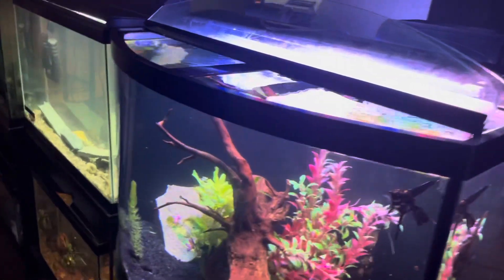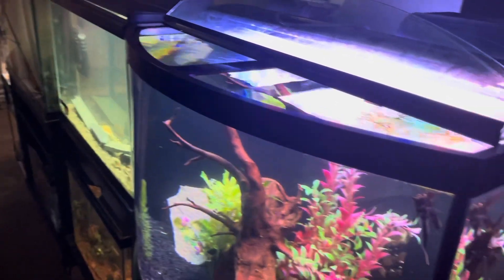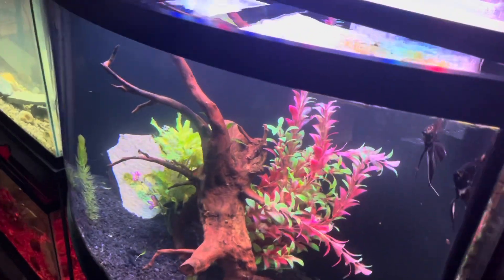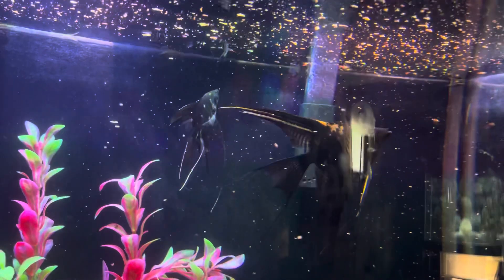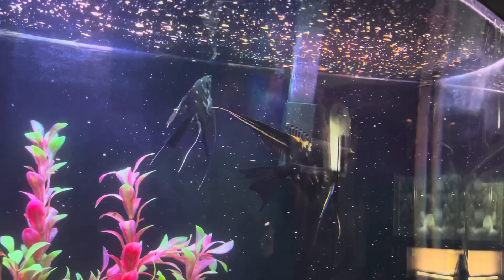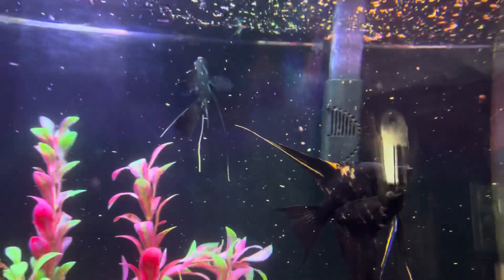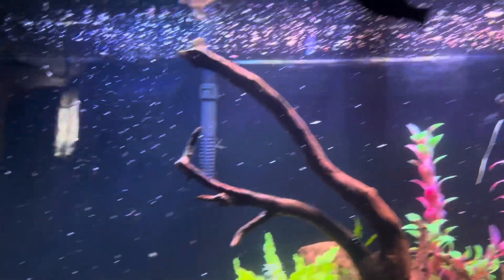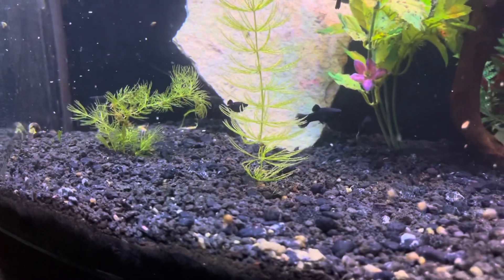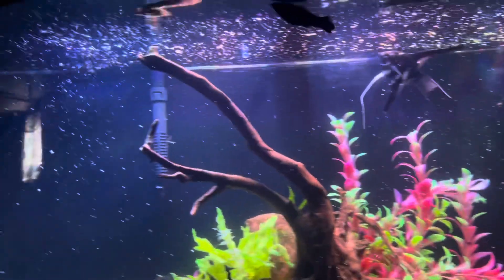Let's feed them real quick. I'm just going to feed them some regular old flake food, nothing crazy. What I've noticed about these guys is they're not really heavy eaters — I used to have a pair of angels that would eat and eat and eat, but these really aren't much of the eaters. The mollies came out too but they're kind of skittish. I do heavy feed my tanks because I only feed them once a day.